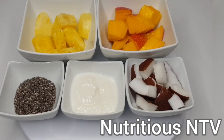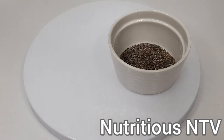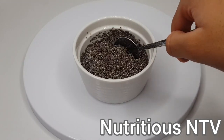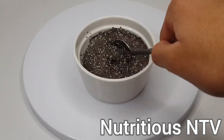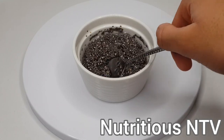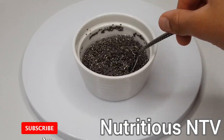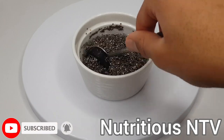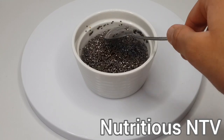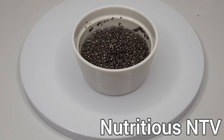First off guys, I'm going to soak my chia seeds in water. My chia seeds go in first, now I'll add half a glass of water. I'll lightly stir it in and let it soak until they're all expanded. I'll place that to one side and let it all expand.